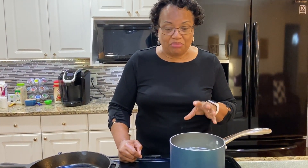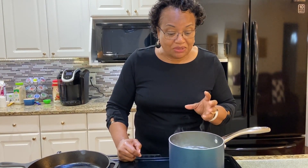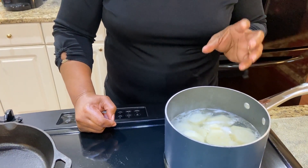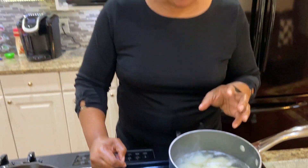In this pot I have six russet potatoes that have been washed, peeled, and cut into small sizes. I have sprinkled about a teaspoon of salt in the water. I'm going to allow them to cook for about eight to ten minutes until tender. I'm going to use these potatoes to make cream potatoes.